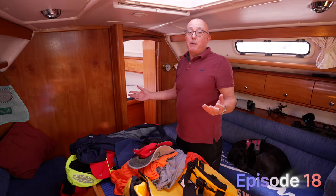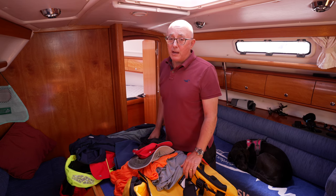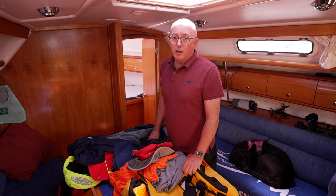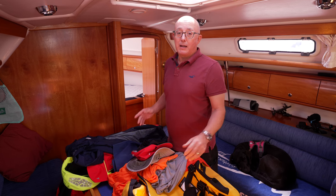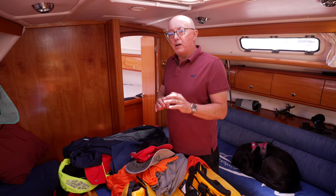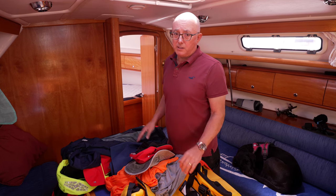Hello everybody, I'm David. Welcome back to Sailing Madness. As you can see I'm back on my own boat, back after my travels to Portugal. If you watched the last couple of episodes you'd have seen that I helped to crew a big old wooden sailing boat from the UK down to the Algarve. Well I'm back here in the UK, back on my boat and doing my unpacking. Whilst I've been unpacking I thought I'd make a quick video to talk about some of the clothing that I wear when I'm sailing.